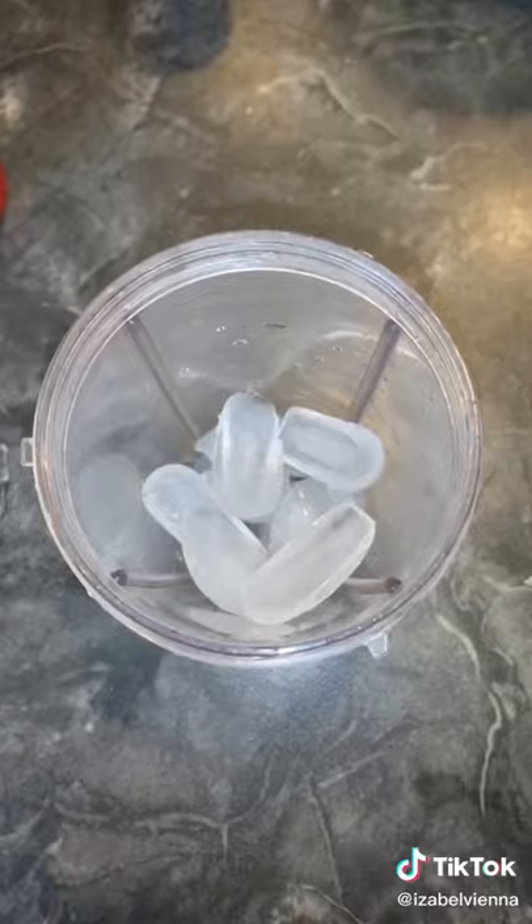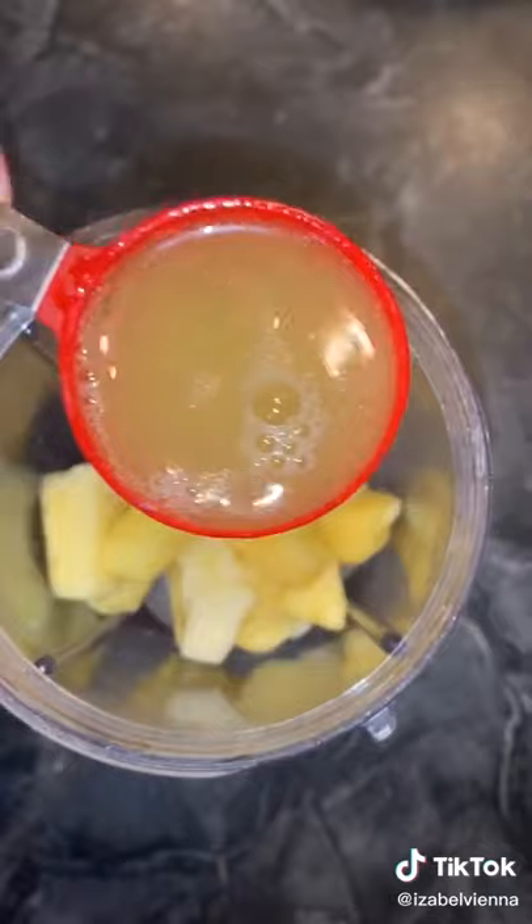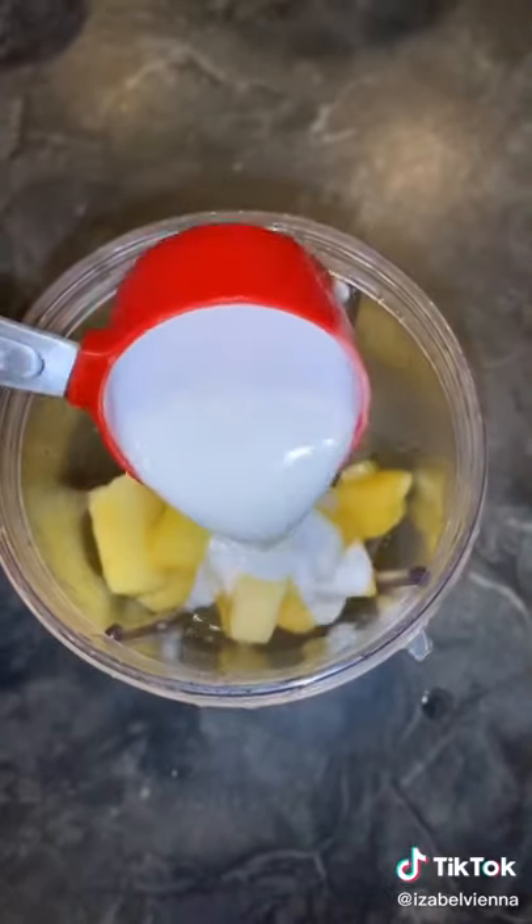Start by adding one and a half cups of ice and half a cup of frozen pineapple. Squeeze in your lime wedge and add three to four ounces of pineapple juice depending on how sweet you want it. Then add two ounces of rum and two ounces of coconut milk or cream.